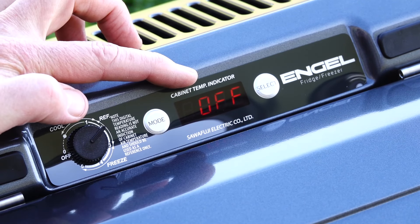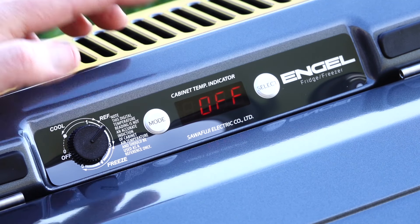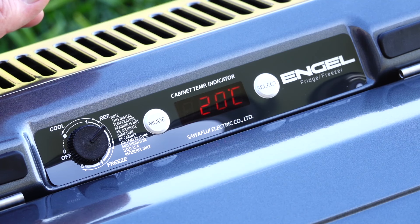If you click the mode button twice, it'll come up with the inbuilt battery monitor. At the moment I've got it off, and I'd probably leave it off because I've got really no need to have that enabled personally.